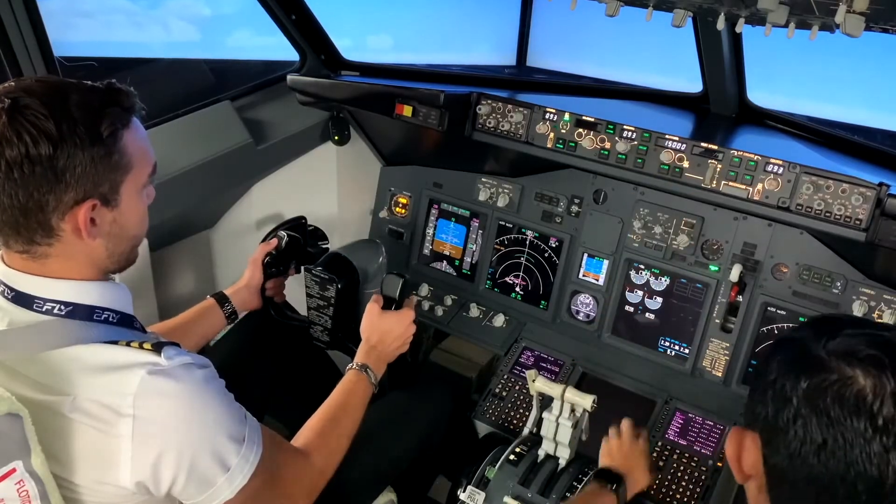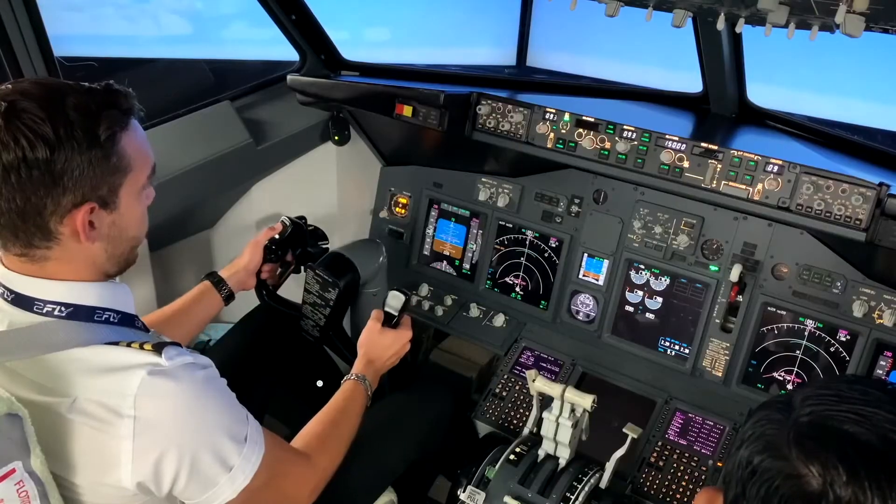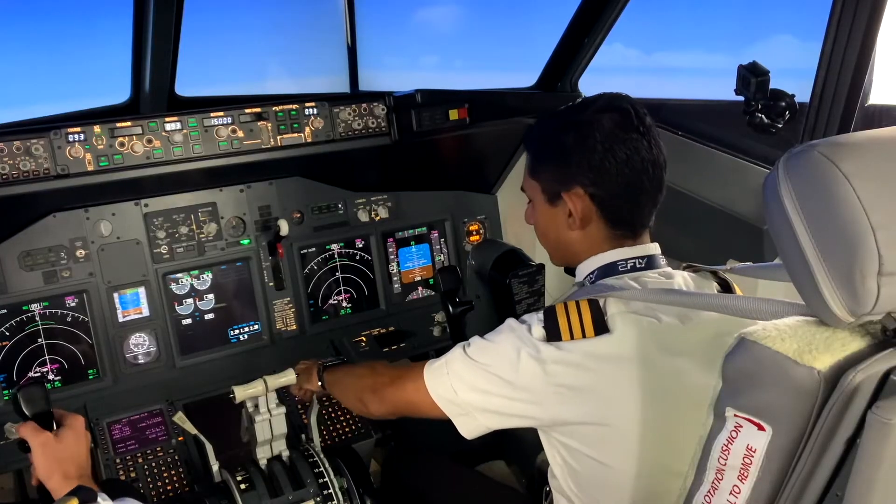Flaps one — they check — flaps one. Flaps up — they check — and flaps up.